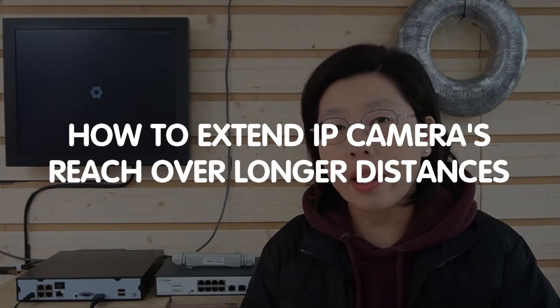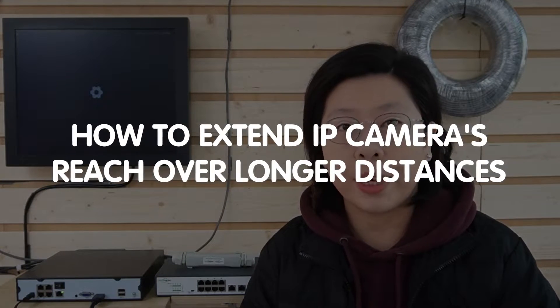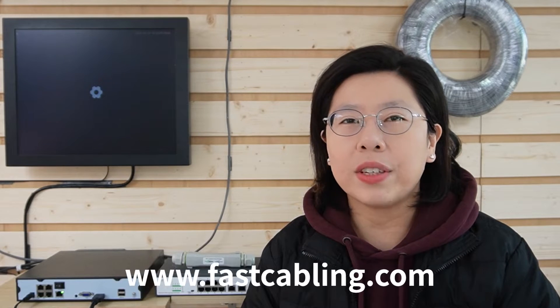Hi tech enthusiasts, welcome to our channel FastCabling. Today in this video, join us on a journey where connectivity meets innovation and we'll unravel why opting for the long-range PoE switch could be the game-changer for your network devices. Say goodbye to limitation and hello to an extended, reliable network. You can also visit our website now for cutting-edge solutions and expert insights, and discover a world of possibilities.